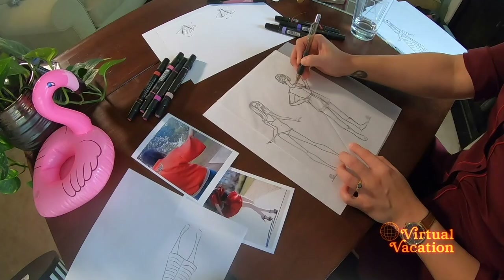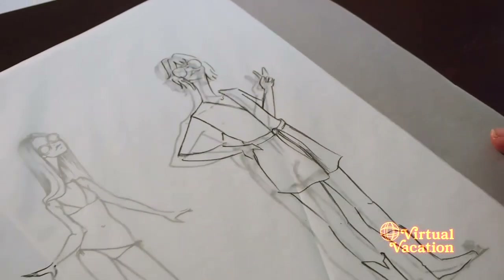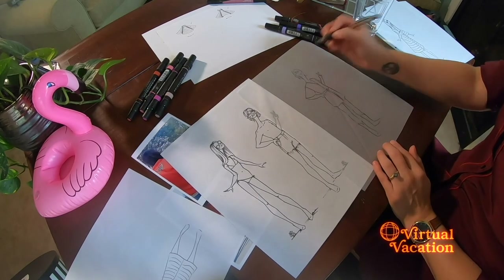Stick figures — more like fashion figures. Ready for the reveal? One, two, three. And now you have created your first style sketch from a real life model. I can't even believe that you just illustrated that. Actually, I can, because I taught you.